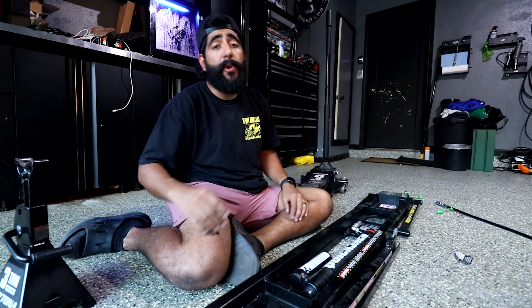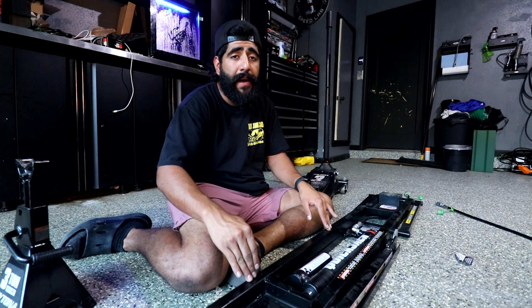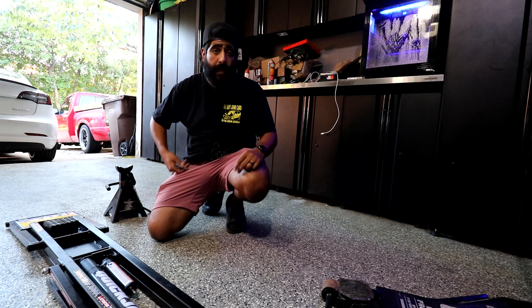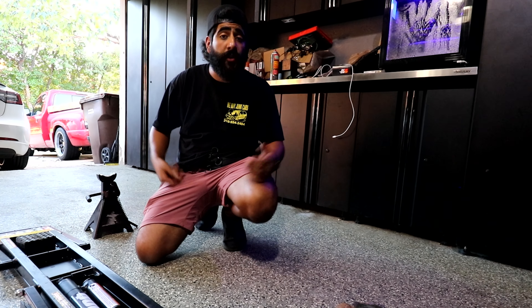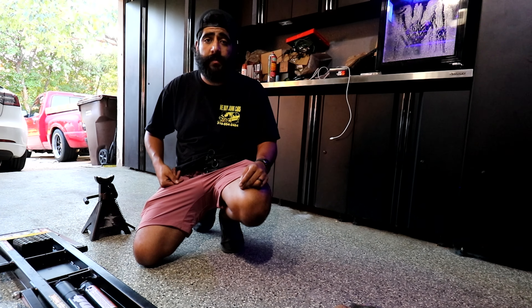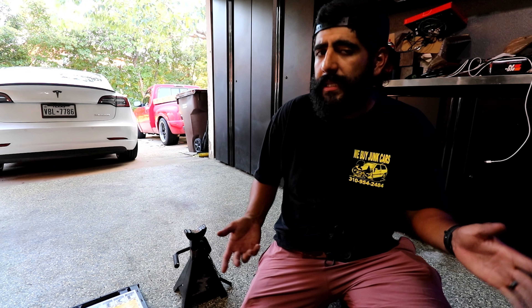Personally, I would have never bought this system if Aubrey hadn't gotten them for me — I was raised on jacks and jack stands since I was a kid, and safety was always the priority. But I'm so glad I have these because they are so worth the money. I use them realistically 95% of the time whenever a vehicle comes in to get work done. If you're a Turo host or a car enthusiast who works on cars often, I highly recommend them — even at full price.